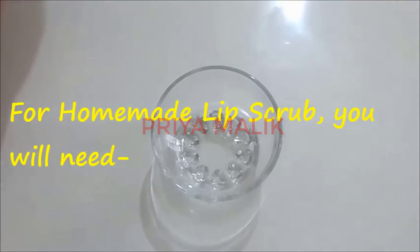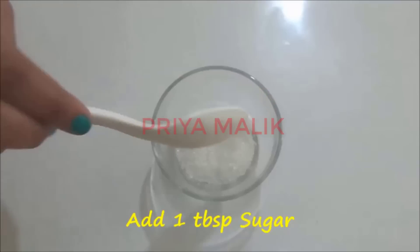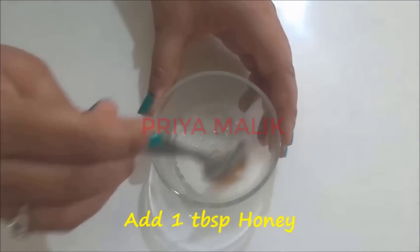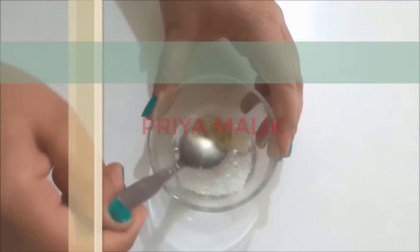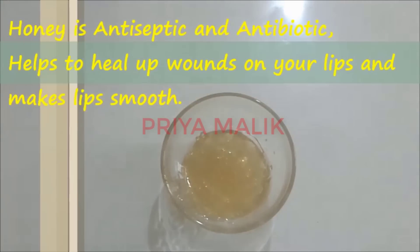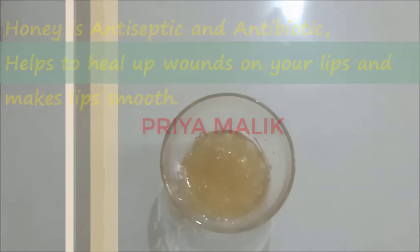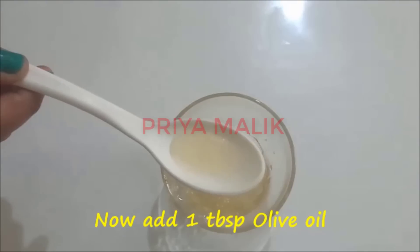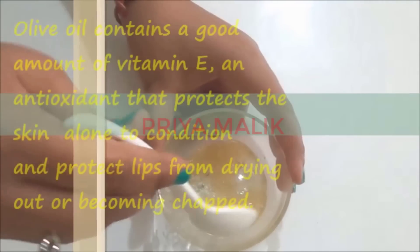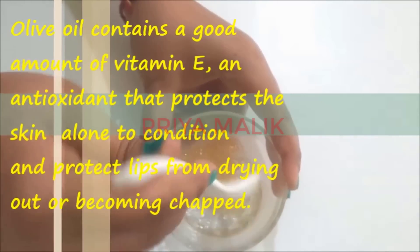Step 2 is exfoliation. Exfoliation means to remove dead cells from your lips. I have made a homemade lip scrub. First, take 1 bowl and add 1 teaspoon of sugar. Then add 1 teaspoon of honey and mix it. I have added honey because it is antiseptic and antibiotic.